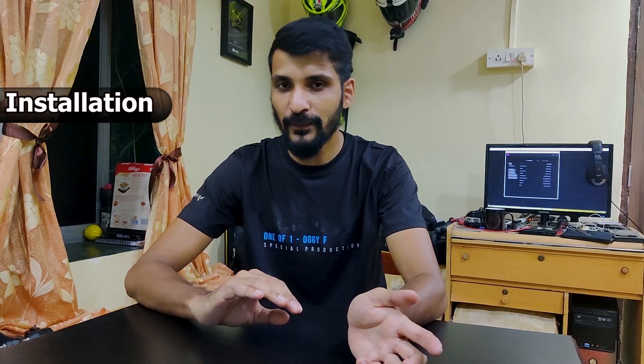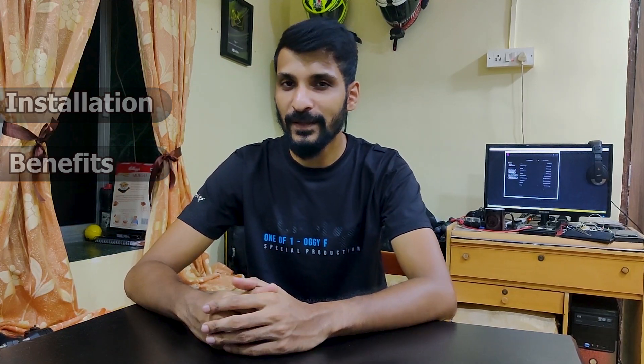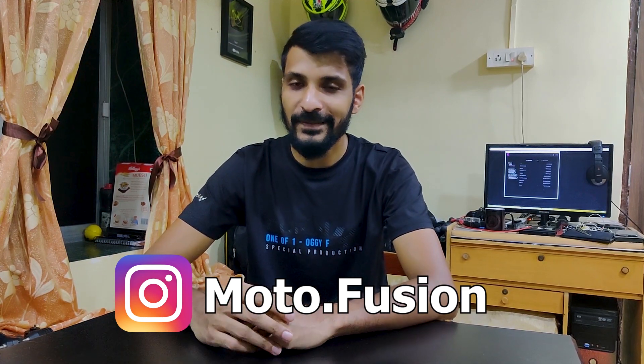Frame, fork and swingarm sliders are designed to absorb the load from a crash and also to protect your motorcycle's critical components in the event of a slide. But there's more to it than just that. In today's video, we'll talk about how to install these parts on your motorcycle and what are some of the benefits you get out of it. We'll also get into details about how you can win some motorcycle parts from Moto Fusion, and we'll talk about that towards the end of the video.